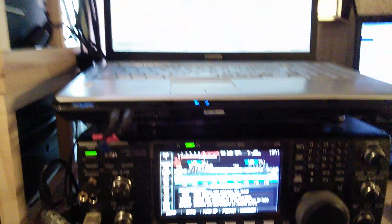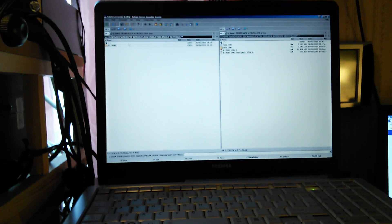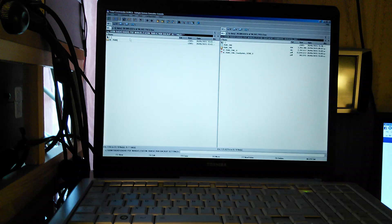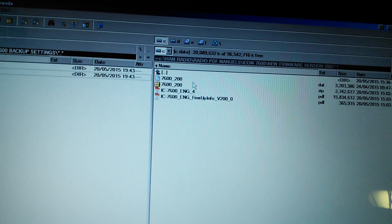Once you've saved to your memory stick, go to your computer and copy it onto your hard drive and save it there. I put it in a folder called 'ICOM 7600 backup settings' — that's what I called it.